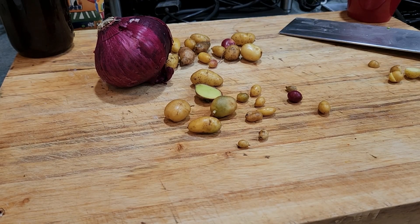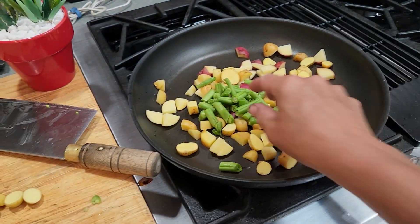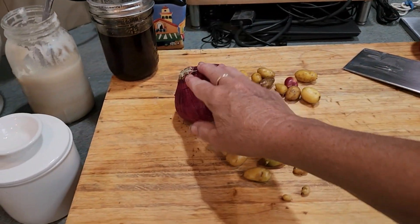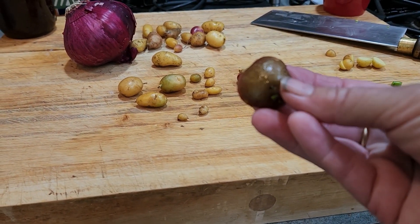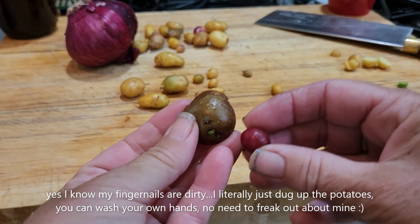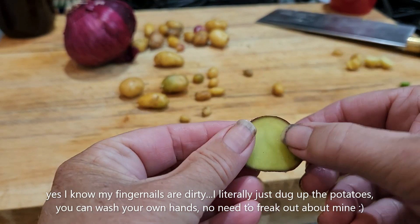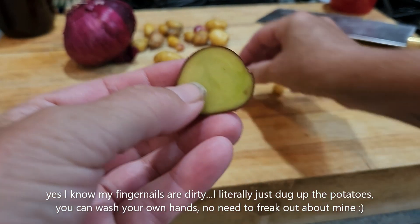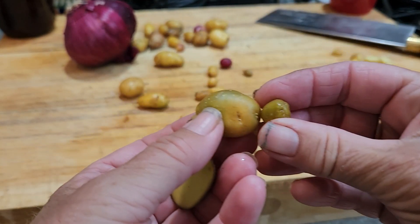I just finished digging up some potatoes from the garden to do a little breakfast fry up with some green beans and onion. I found a potato that's supposed to be a red potato, but it's this kind of brown color on the back, and when you look at the skin you can see it's green.